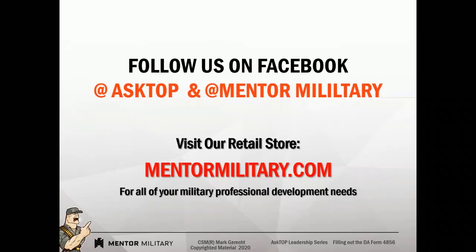I'd like you to reach out to us and follow us on Facebook, and hit that subscribe button for our YouTube channel. Give us a thumbs up or thumbs down, make sure you give us some comments, and don't forget to visit us at MentorMilitary.com. Until our next episode, stay safe and stay healthy.